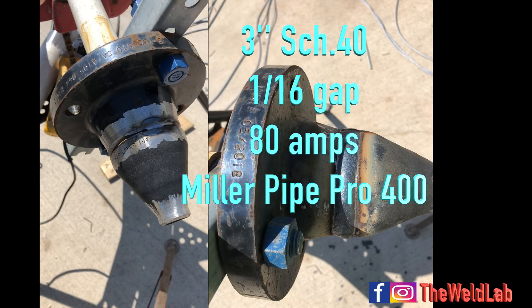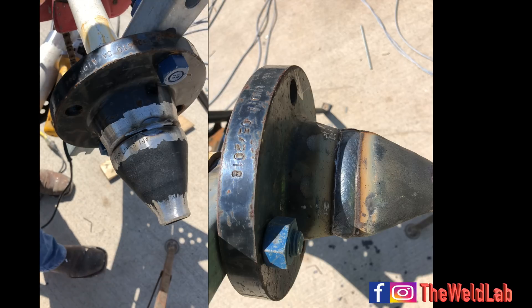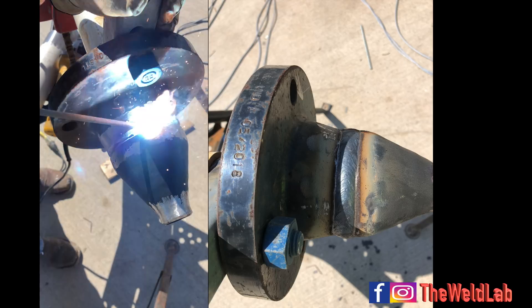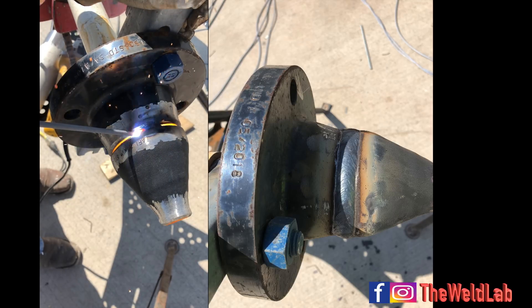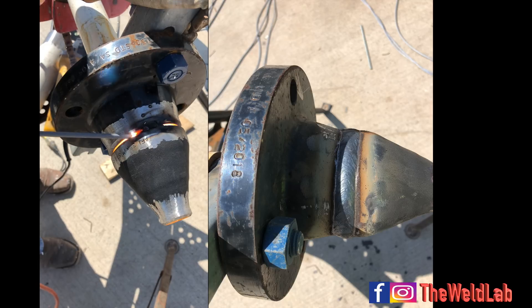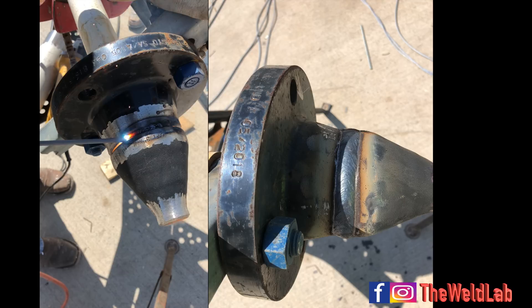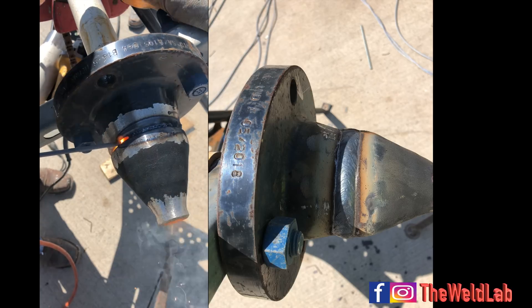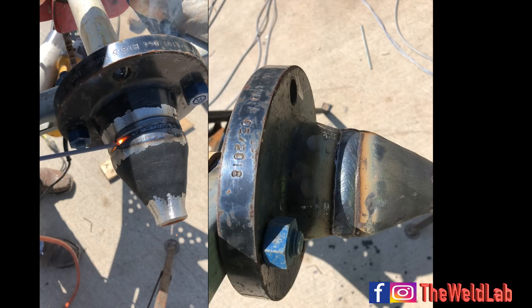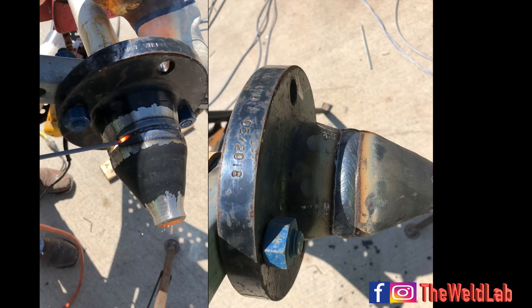Here I've got a three-inch schedule 40 rollout. This is one of the easiest things you'll do with 6010, but make sure your heat is perfect because you won't have time to adjust on the fly. I'm currently running at 80 amps. Notice I start a quarter behind my tack, heat it up, then whip it back when the keyhole gets too big - give it enough time to cool down, then whip back in. Keep the rod around two or three o'clock; that's where the pipe takes the most heat and you have the most control.